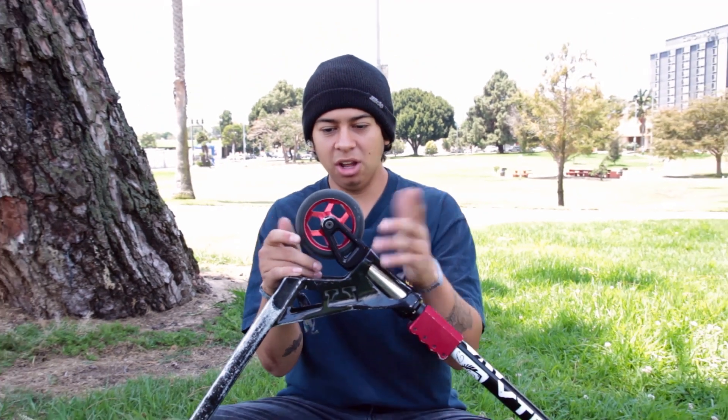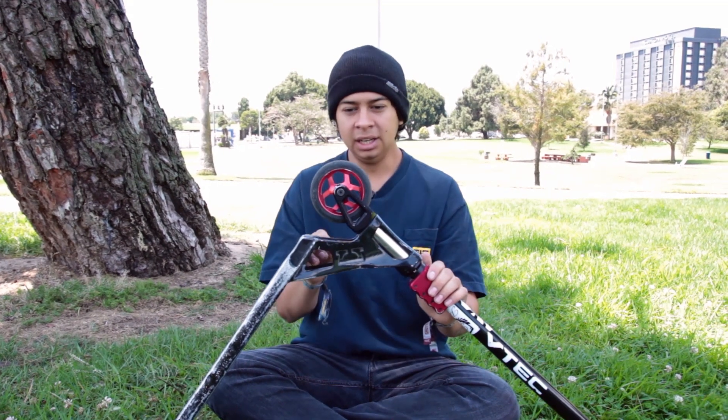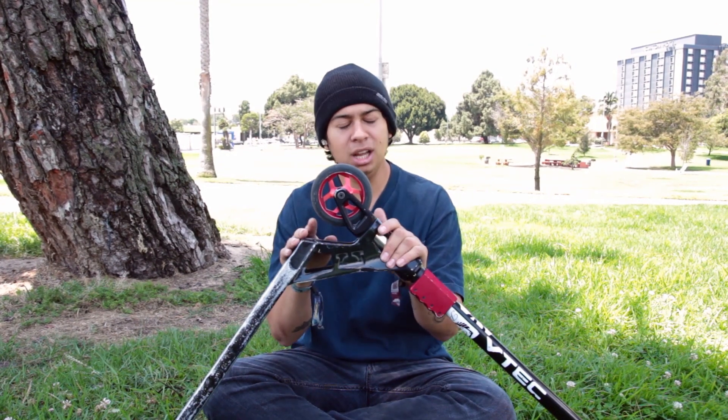I love these wheels. They haven't worn down and I've had them for about a month already. Once they start going flat, I might just buy myself a new pair — the black-on-black ones so I can have my scooter fully murdered out.